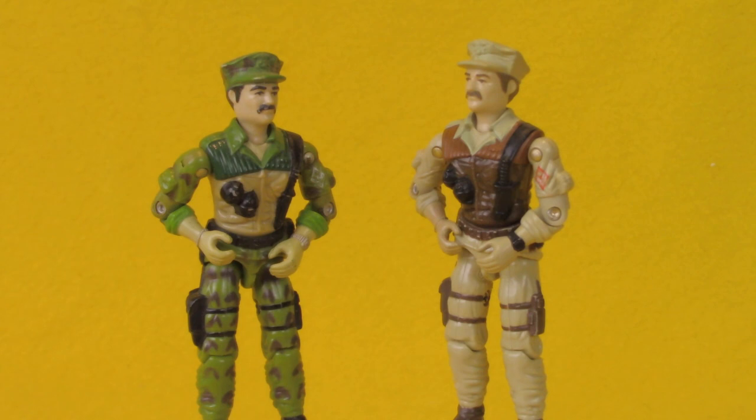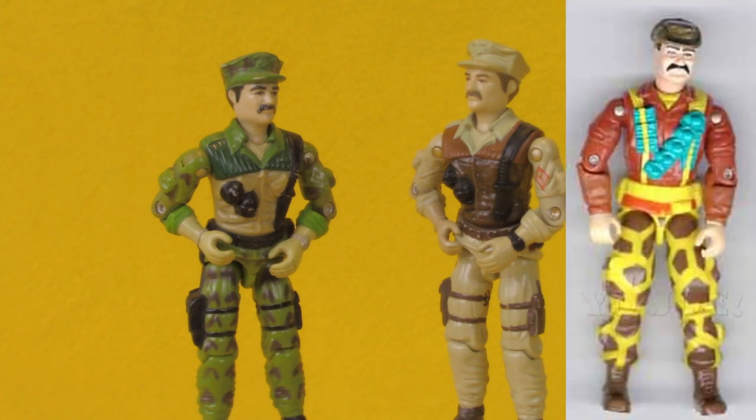Leatherneck would see one other release in the 90s, and we're just going to leave it at giraffe pants.